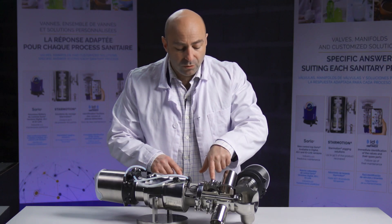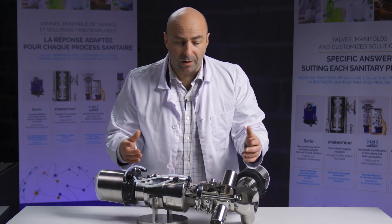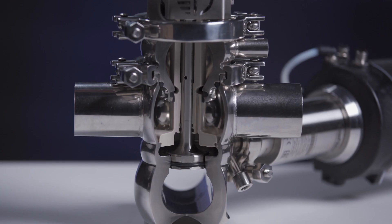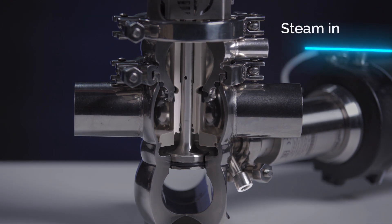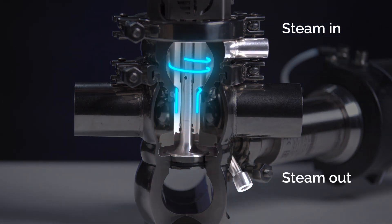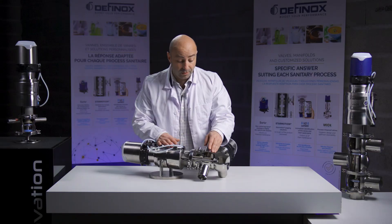Also, this aseptic valve has no diaphragm, meaning a longer running life and fewer maintenance needs. The chamber here is used to inject steam, and the plug, as it travels through this chamber, will always be sterilized, so there will be no external contamination from the environment.